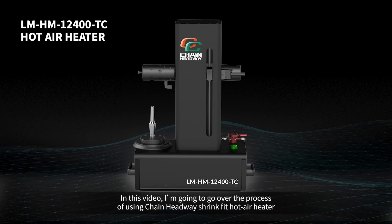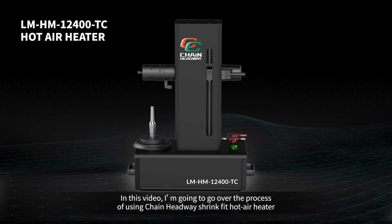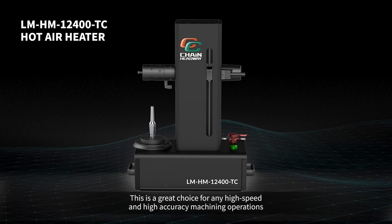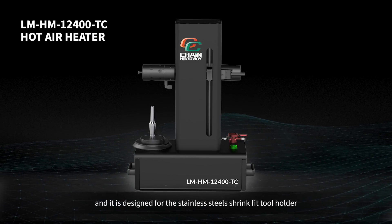In this video, I'm going to go over the process of using Chen Headway shrink fit hot air heater. This is a great choice for any high-speed and high-accuracy machining operations, and it is designed for the stainless steel shrink fit tool holder.